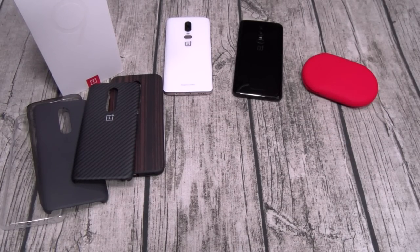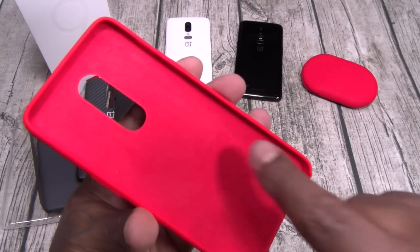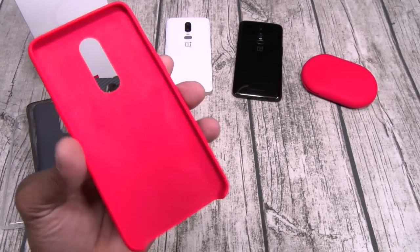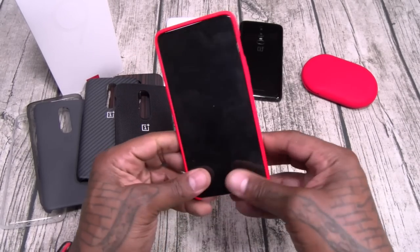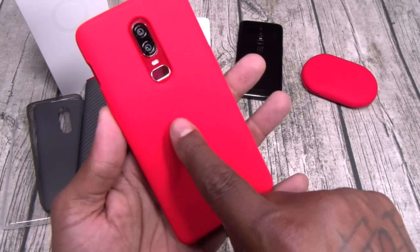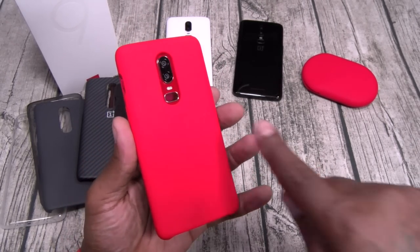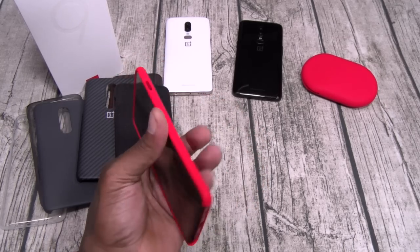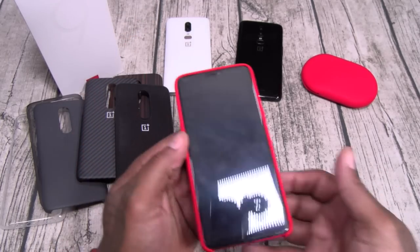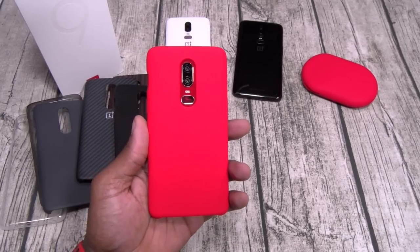Now of course I got to show y'all my favorite case — the red one. Look at the inside of this case, it has that kind of Alcantara material to it. Slap the red on the red. This is the one right here. The OnePlus insignia is embedded in red — not the same exact color red, but when you look at it fast all you're going to see is a little bit of shimmeriness. The bottom is open on this one, but you do have protection around the top and the sides, so this one is still Slam Boy certified. It just feels so good in the hands.